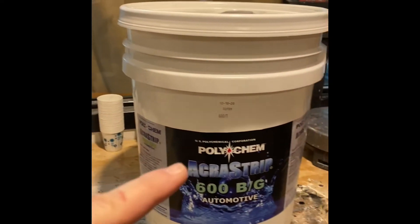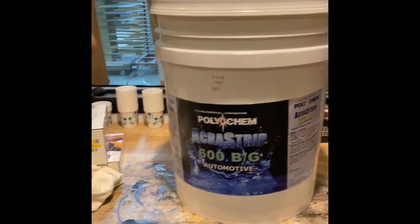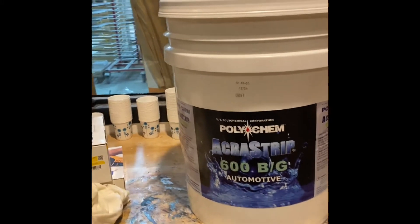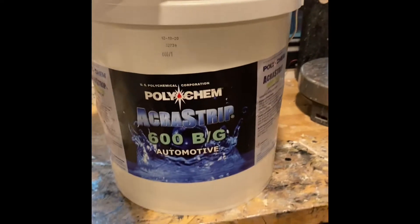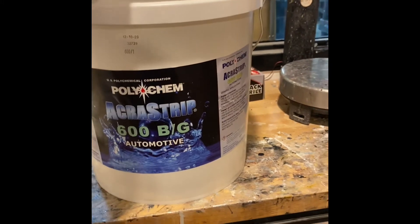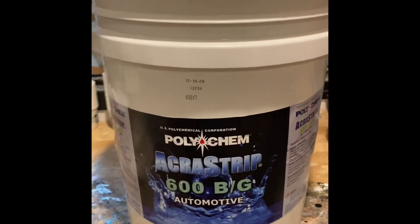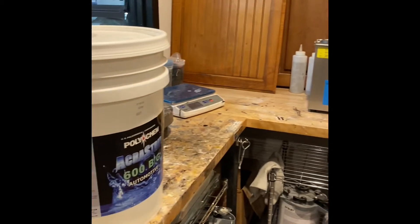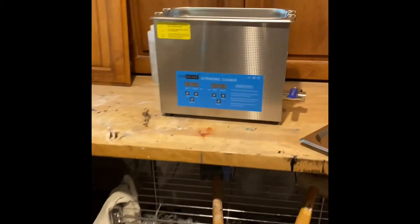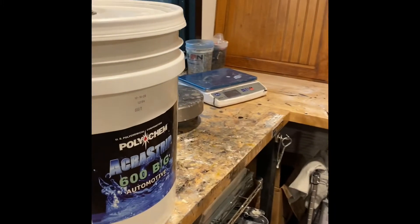Polychem Acra Strip 600 — the automotive version. I was looking at the 800, and the guys over at Polychem told me to give the 600 a try because it's a 50% dilution with water, whereas the 800 is a 100% solution. So this will last you a lot longer and give you the same end result. I'm going to pour up three liters of this and three liters of water, throw it in the cleaner, turn it on, get it heated up, and see what kind of magic we get. Stay tuned — I'll show you a picture of the guns before we put them in and after we take them out.